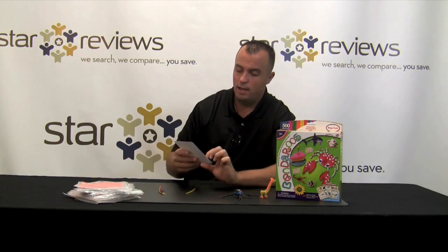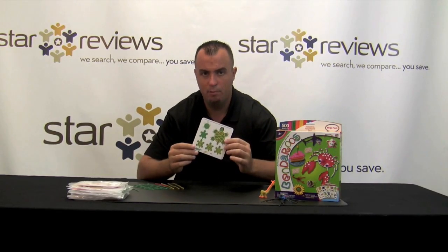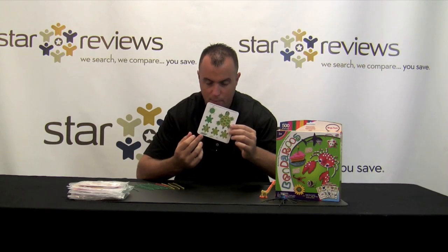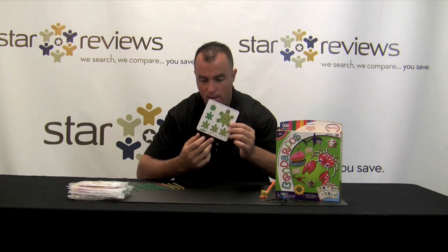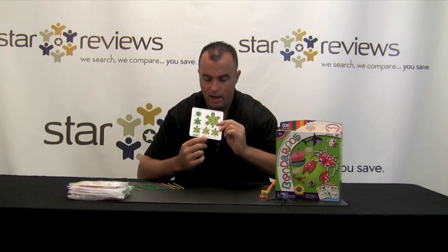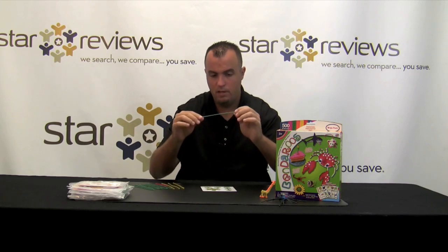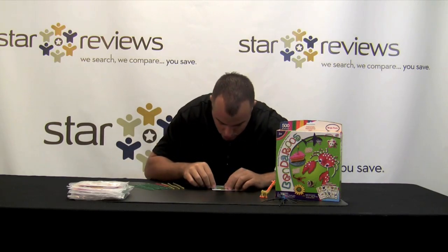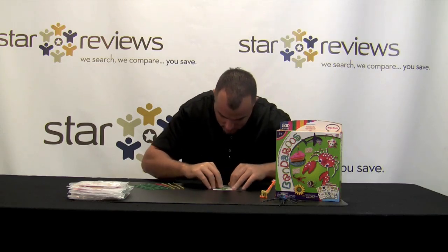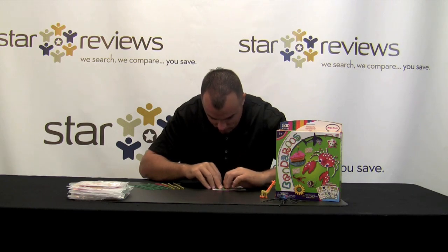So let's get started. I'm going to go ahead and do a test and do the template Benderoo drawing and let's see how it turns out. For our test with the Benderos, we're going to use this traceable template, and obviously we're going to make this picture, which is a turtle. On the bottom of these traceable templates, it tells you exactly what you need from the kit in order to make the picture. Here it tells us we need seven green sticks, three yellow sticks, and one half red stick. Then you just lay it down, take the Benderos — and obviously they're bendy — there's a nice piece of strong string inside the wax so that it can hold its shape while you're forming it. And you just simply start tracing it out along the template.